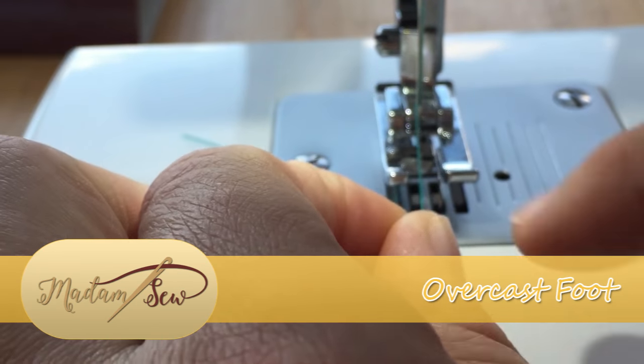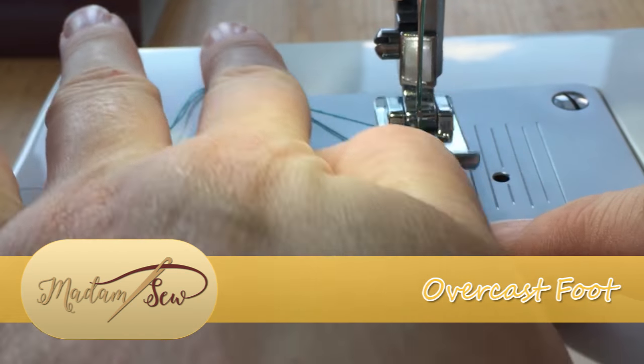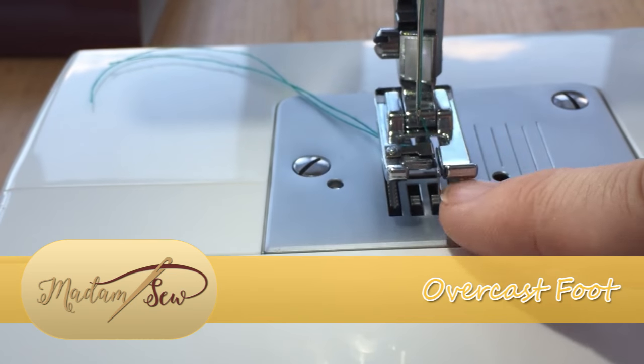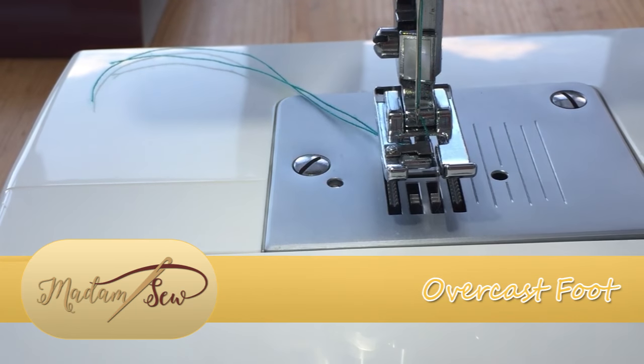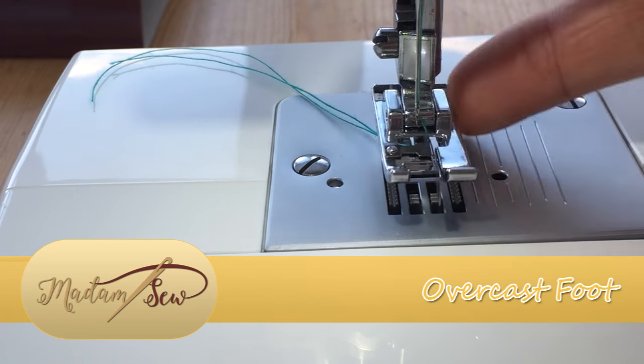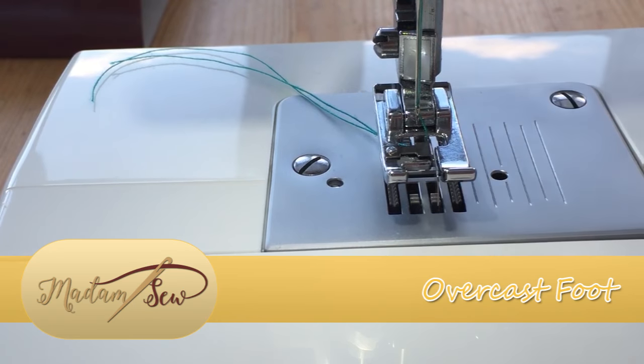We thread the thread through to one side of the blade, so make sure that it runs to the right-hand side of the blade or it will get caught up in the foot itself. It needs to run along the inside edge on the right-hand side.